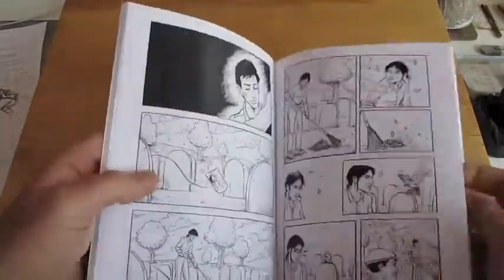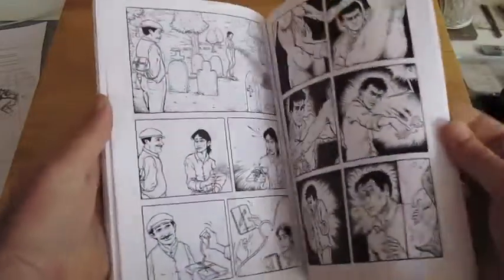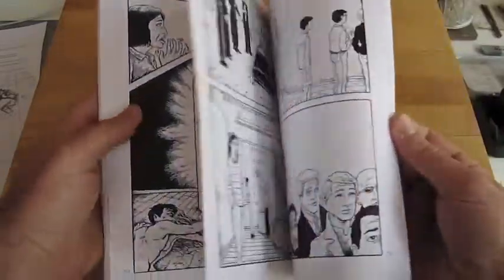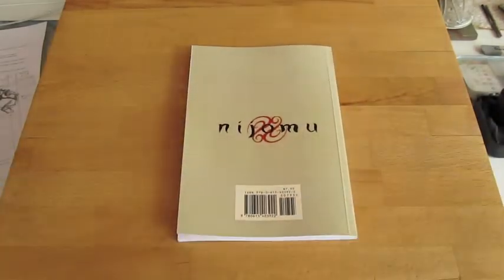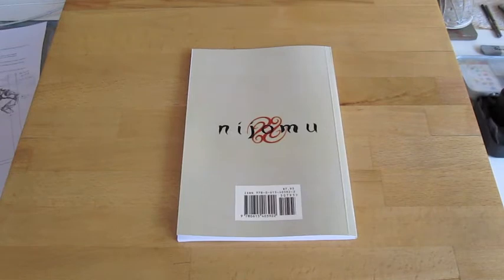It has some different pages than the original run. It's $7.95 and I'm going to try to make it available through the Comic Press site, and maybe through Amazon. Or at the very least, you can always order it through me.